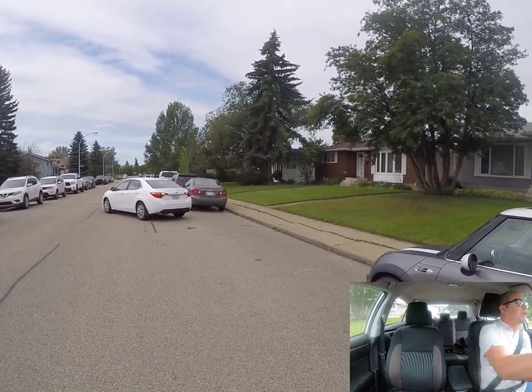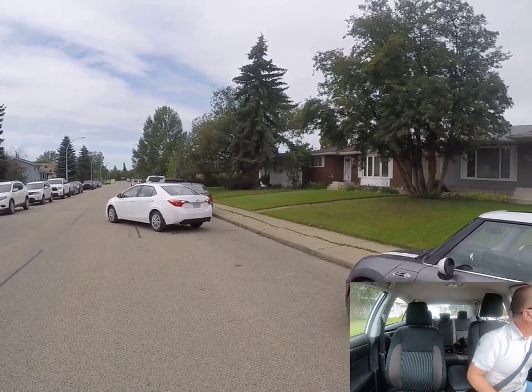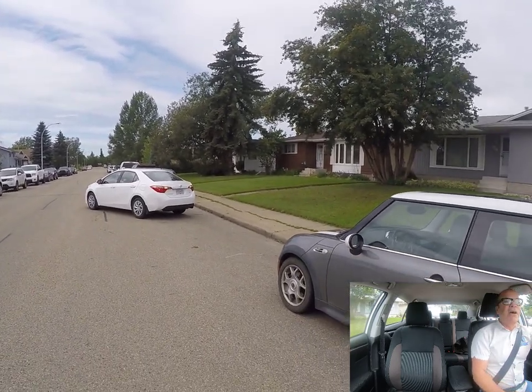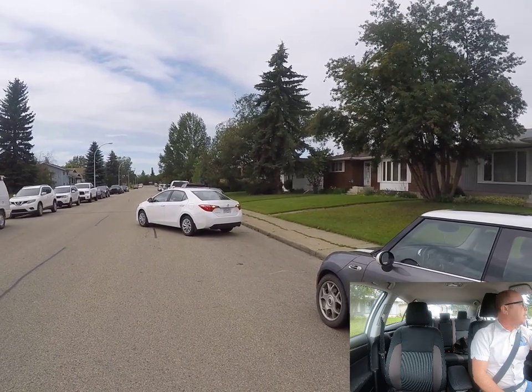We're going to straighten the wheels — two turns back. We're going to continue backing up, looking behind, making sure there's nothing there. What we're going to do is line up the back of the passenger side mirror with the middle of the back end of the vehicle you're backing behind.